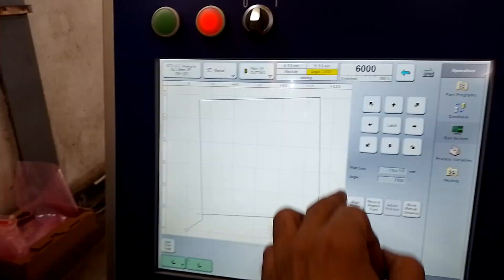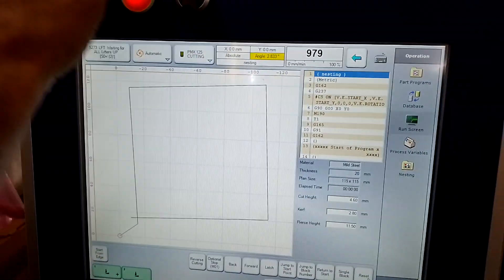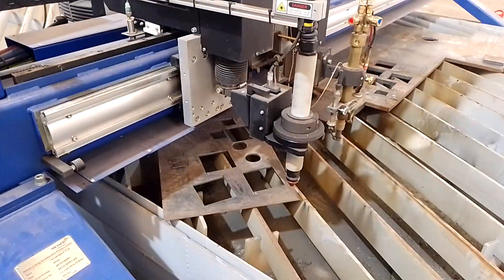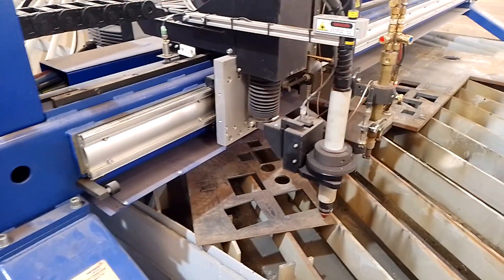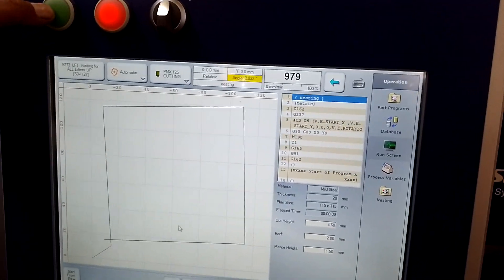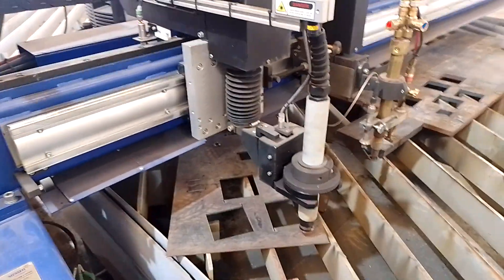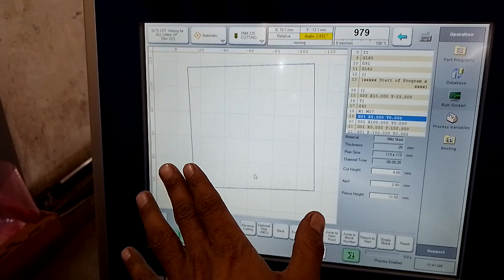Your program is showing here. Now what you will do — manually drag your torch to your plate corner, then reset it and push to start. I can show you — go manual and bring the torch to the cutting area, at the corner where you want to cut. Then reset and switch to automatic, select it. You can see the torch going down slowly, touching the plate. I press it — the torch will go down, touch the plate, and cutting will start. I just stop it — same way cutting will start and finish.